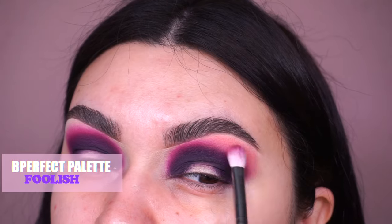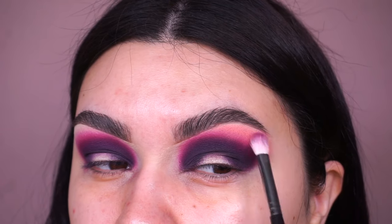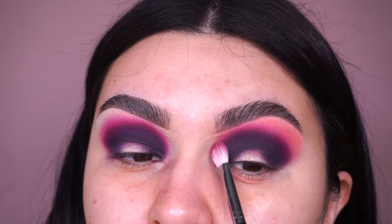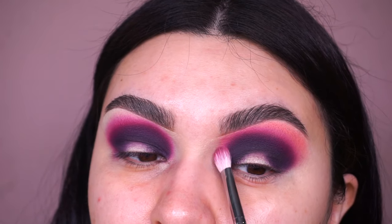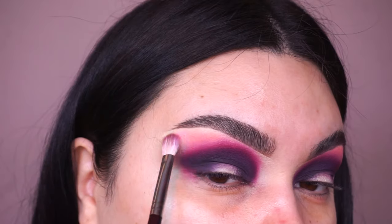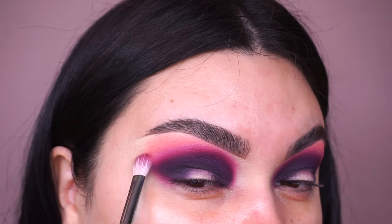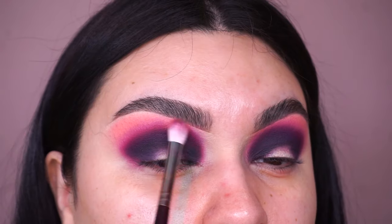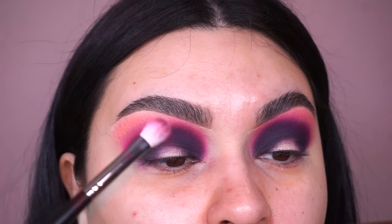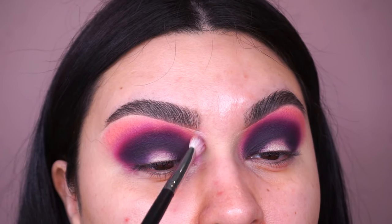I'm placing Foolish right on top of the shade called Wifey. I just felt like I needed something more there, so I decided to take it up higher towards my brows. You definitely don't have to do such an exaggerated look, but since we're doing something heavier today, I decided to go a little higher. I like to just very lightly, with really light pressure, buff it up towards the brows and blend it into the shade called Wifey.